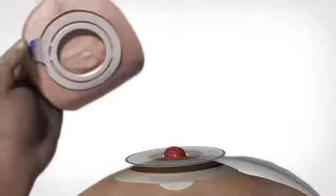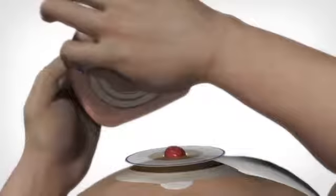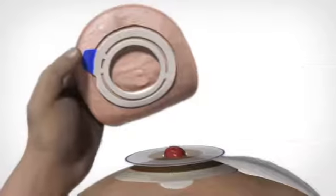Before attaching the bag to the base on the base plate, you must ensure that the base is dry and clean. When cleaning the base, use only water. Now remove the protective paper from the adhesive ring of the bag. Avoid pulling or stretching the adhesive part on the bag.